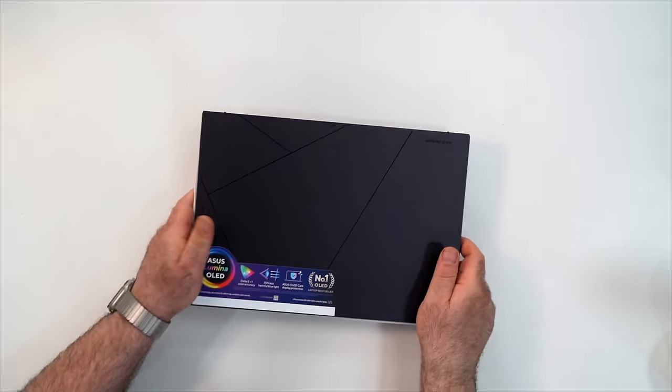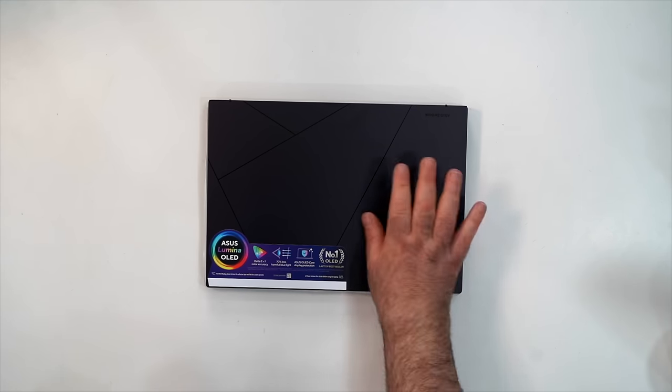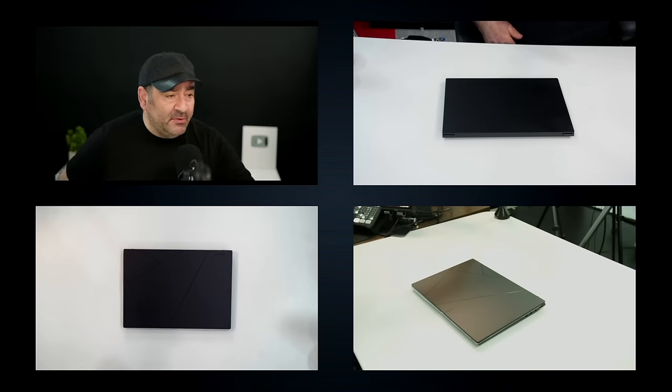This will be a full HD+ 1920 by 1200 display, like we saw on the Q425, but it won't have that 2.8K resolution like we saw on the UX3405 — that one is more expensive. Having a Lumina OLED display here is certainly welcome, especially at this price point.